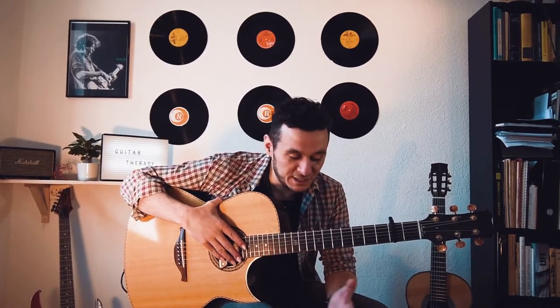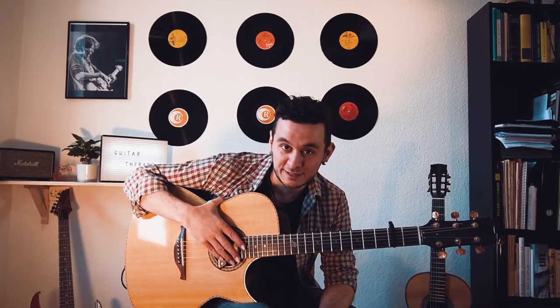Hello everybody, here is Aladdin and welcome to a new episode of Guitar Therapy. In today's episode we will discuss the different types of plucking techniques used for the right hand, the pros and cons of each one of them. So let's jump into it.